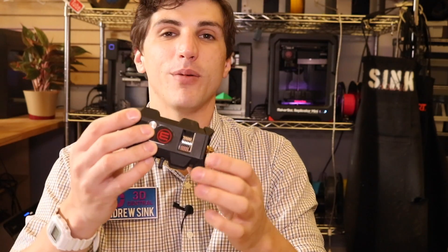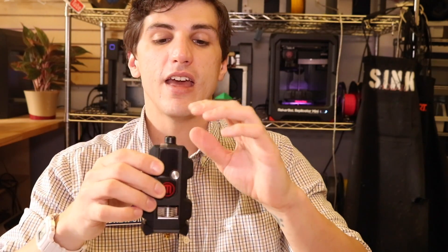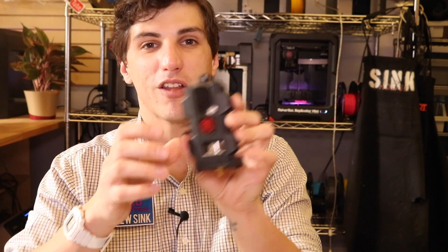Now you know how to unjam the MakerBot Replicator Smart Extruder Plus. This is a really great technique for getting a machine back up and running quickly — you can just take it apart, pull it out, and put it back together really fast. If you're a teacher or educator with a classroom full of students and you want maximum uptime, I recommend having a pair of these so you can swap them out quickly. Note that taking them apart and cutting the seal will void the warranty if the Smart Extruder is still covered. I find this technique works every time and I recommend giving it a shot to get that clog out.